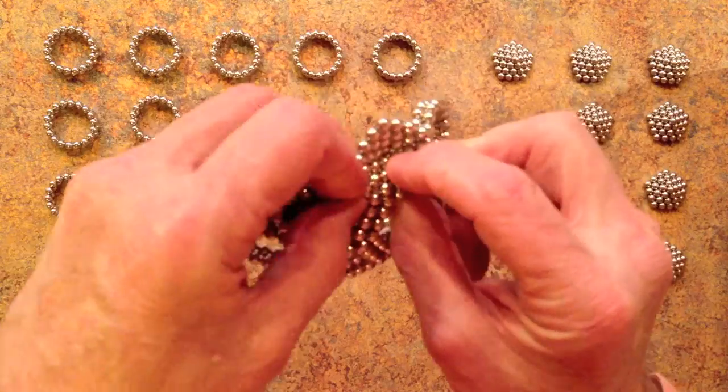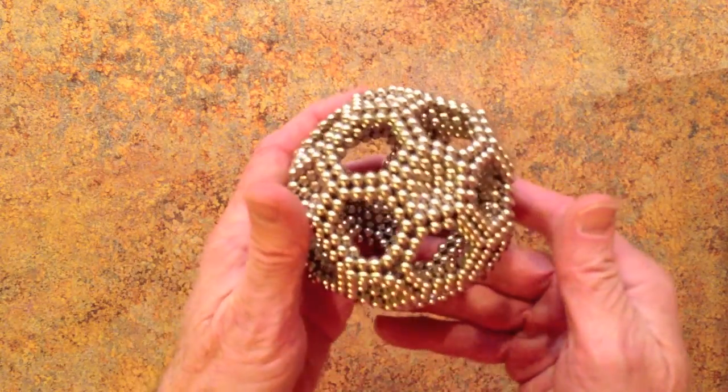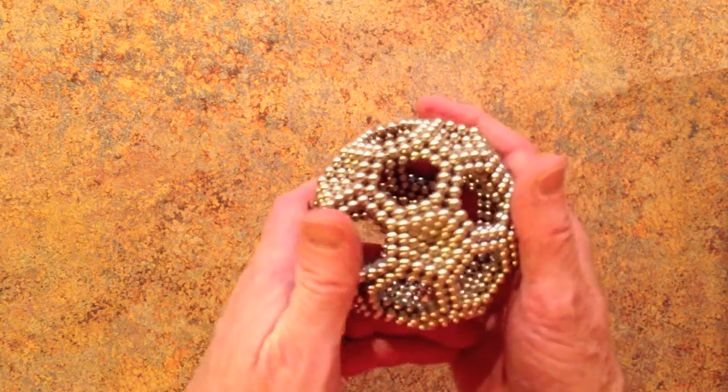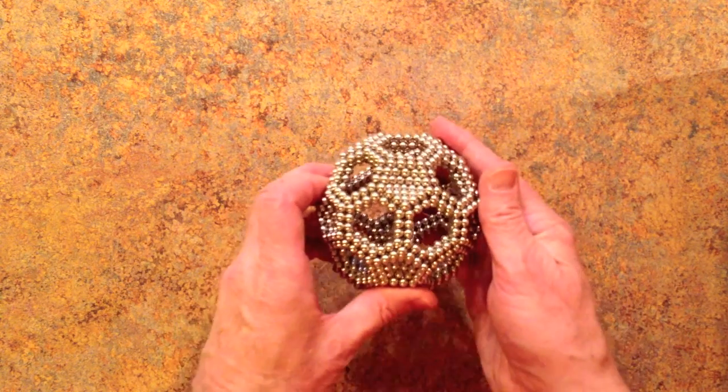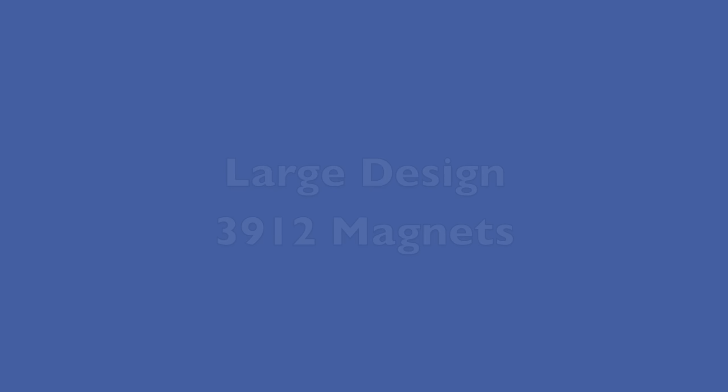Continuing on until you've added all of the rings and pentagons, you get this — a soccer ball truncated icosahedron.